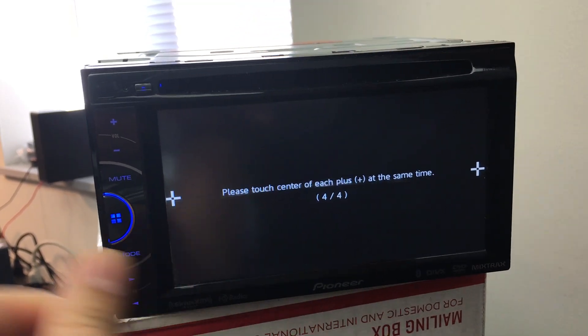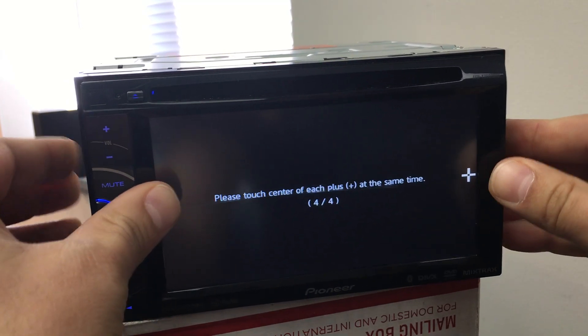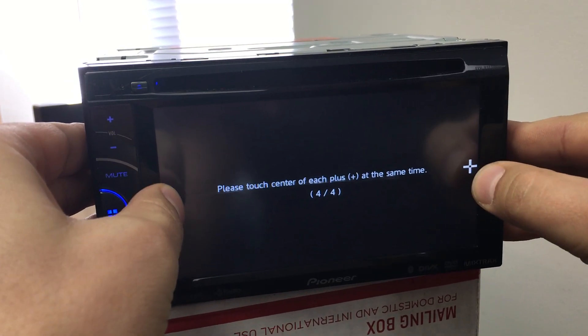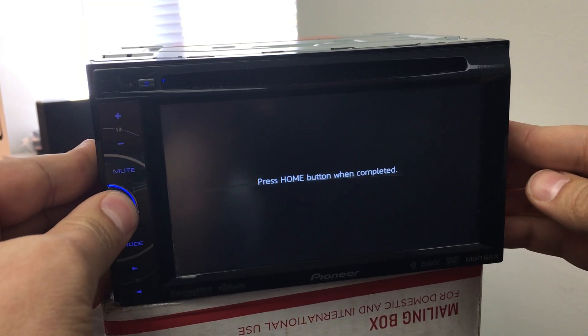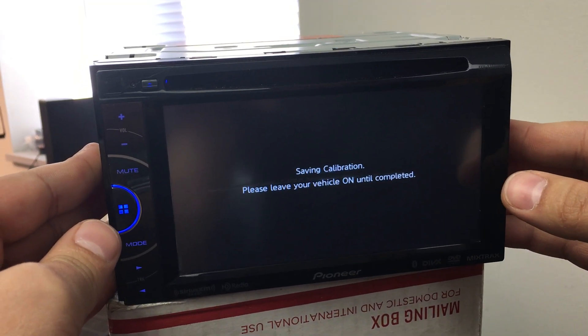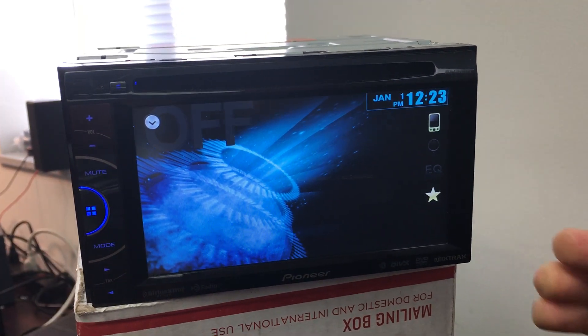Press and hold the home button again and wait. Press and hold the home button once more and there you go.